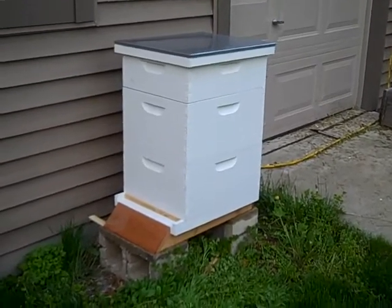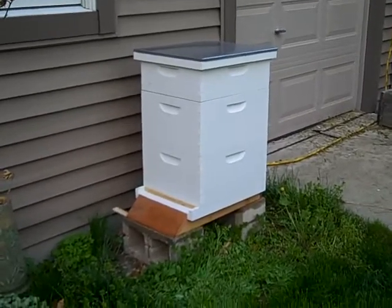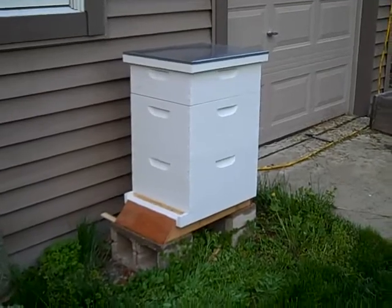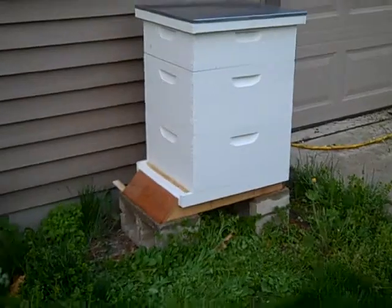All right, there it is, all put together. I've got it sitting on a couple of concrete blocks outside the east side of my garage. Hopefully the morning sun will come and hit this side right here and kind of warm up the front.